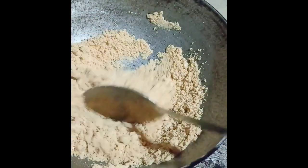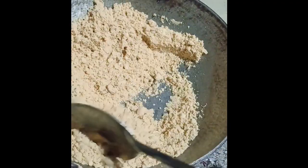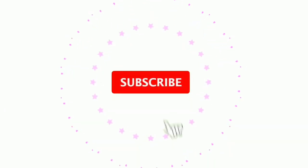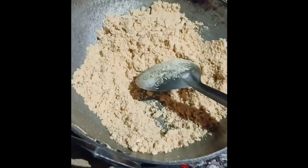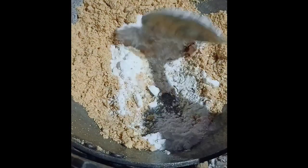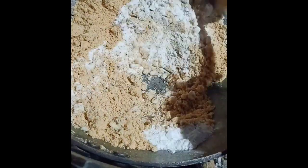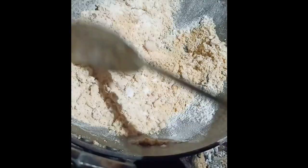If you like this video, subscribe to our channel and share it with your friends. We don't have any questions about our website. Let's talk about this video. We are not sure about the videos. If you want to share it with friends, we will show you the following video.